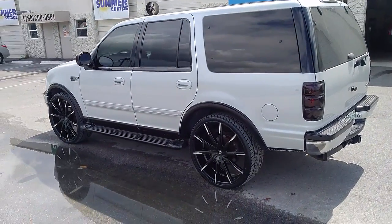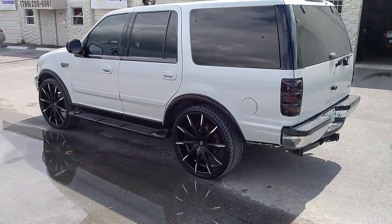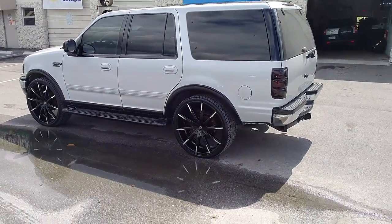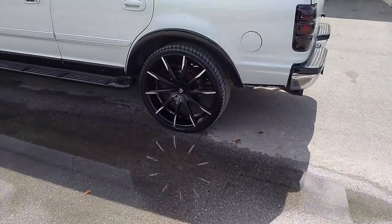Again, you can find these online at dubsandtires.com for some of the best prices you'll find anywhere. Or call us at 877-544-8473. This is your boy KB from Dubs and Tires TV signing off.